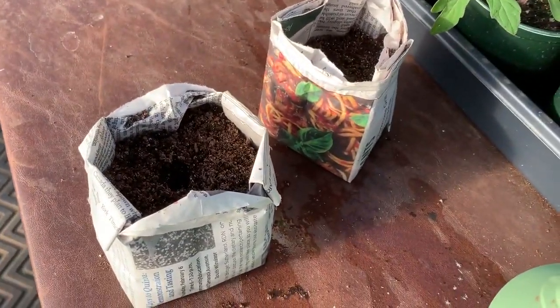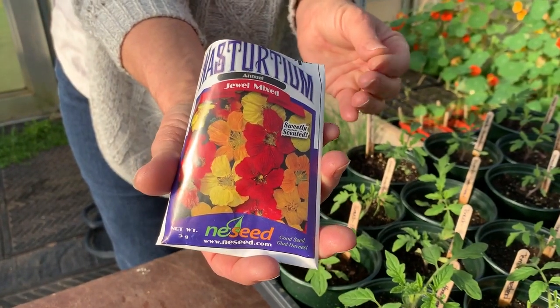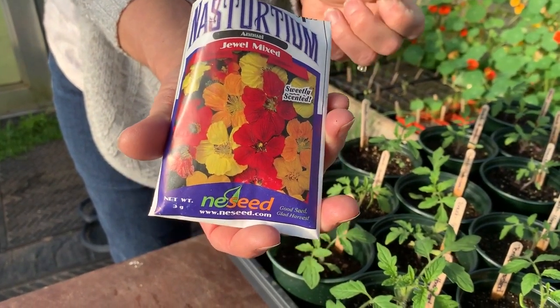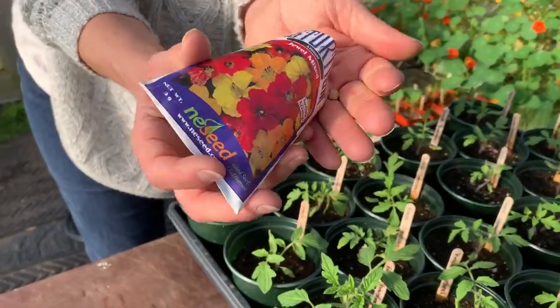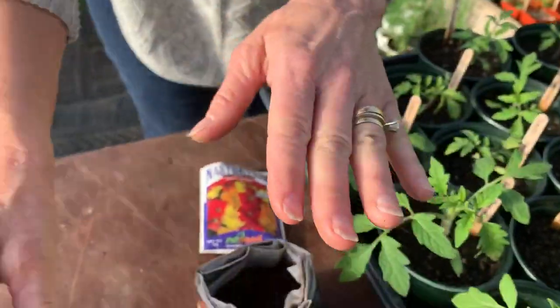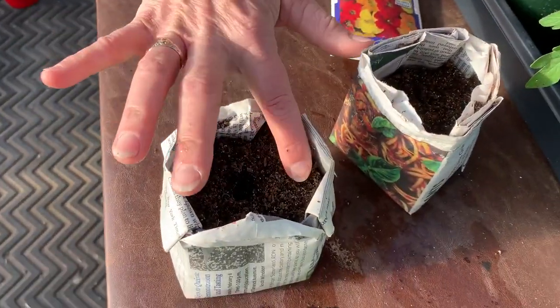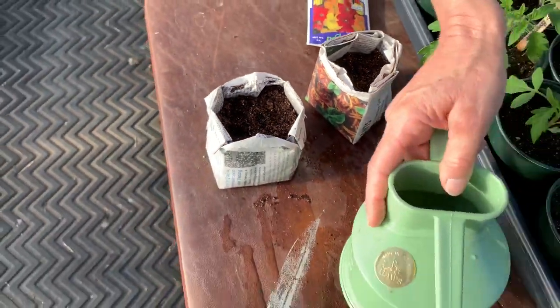I'm planting nasturtiums, which are a wonderful seed. They turn into a flower that's also edible, and it also repels pests from your garden like squirrels and rabbits. These are nice big seeds, so I'm going to put one right in here and kind of tuck it in.